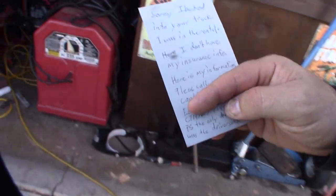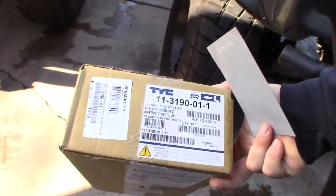Let me show you the part that I got. $20 on Amazon. That's the part number — I'll put a link to it.